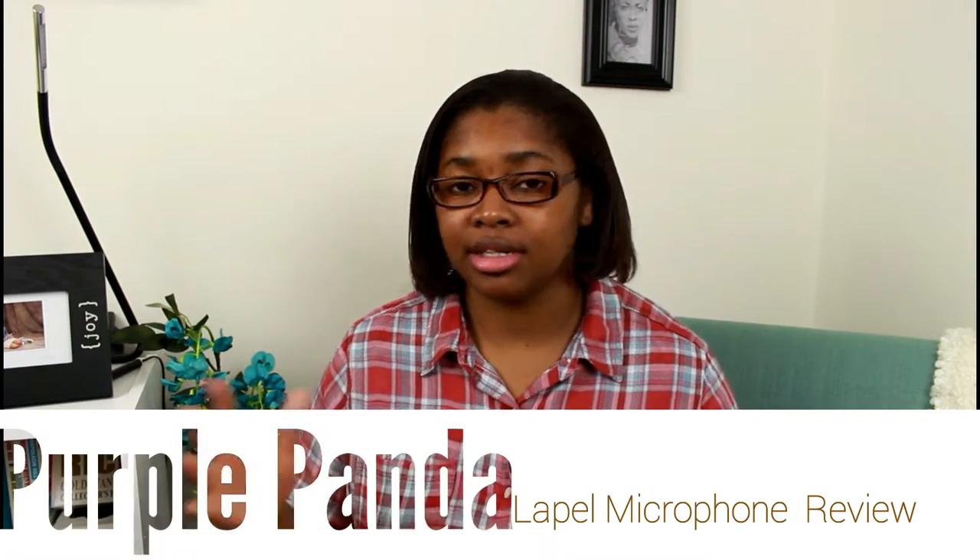This microphone wasn't sent to me. The company doesn't even know I'm doing this review, but I recently came across another review of this microphone and decided to check it out for myself. I've done one video on this microphone already and I'm curious how good the audio is compared to some other low-cost and budget microphones.